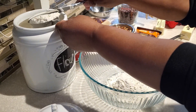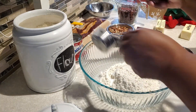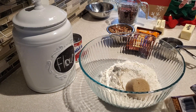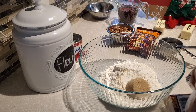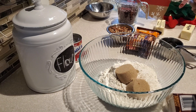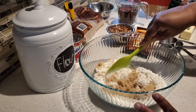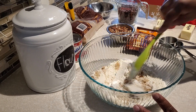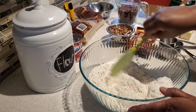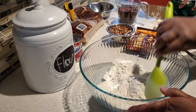In my bowl I've put one cup of all-purpose flour. In total we're going to be putting two and a third cups of unbleached all-purpose flour. To that we're going to add two-thirds of a cup of light brown sugar. Once you have your flour and sugar in the bowl, take your spatula or spoon, break up the brown sugar — break up all those big chunks — and just blend that into your flour.